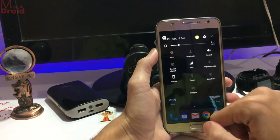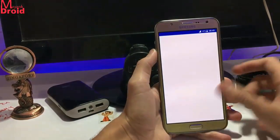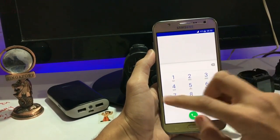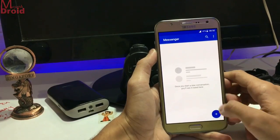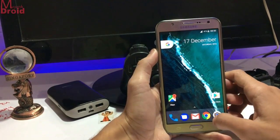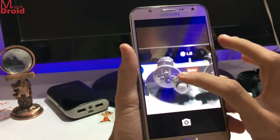Here is the status bar. Let's start with the dialer app — you get the Pixel dialer. And then jumping into the Messenger app, you also get the Pixel messaging app and the Google messaging app. And then the camera — here is the camera that you get with it.